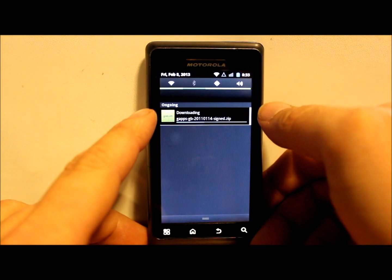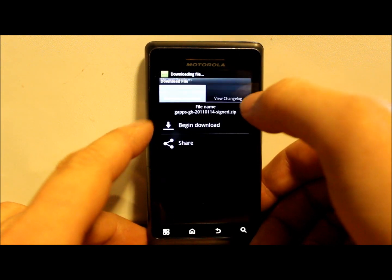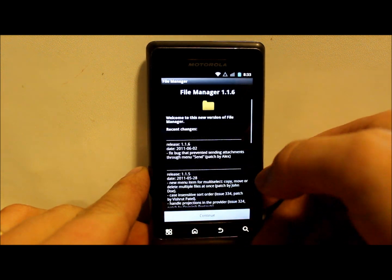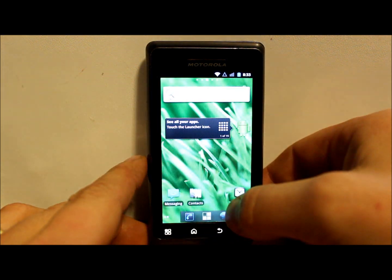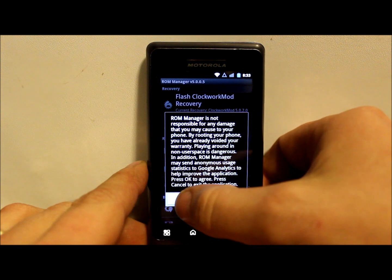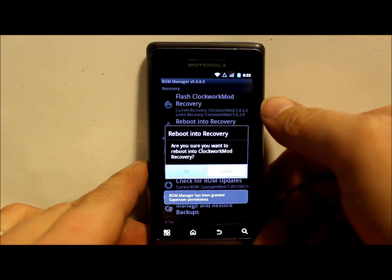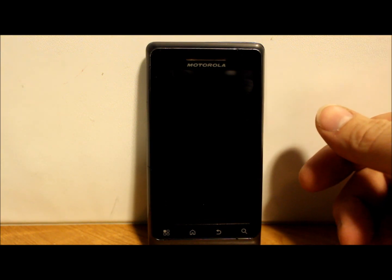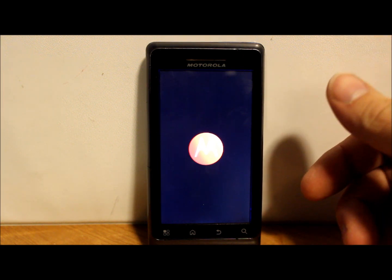You can see it downloading the zip right there. Once it finishes, we go into the file manager to see where it's saved under goo.manager. Then we can reboot into recovery using ClockworkMod and reflash. We're going to reboot into recovery - it's pretty simple, you just flash GApps right on top of everything without needing to make another backup or wipe anything.